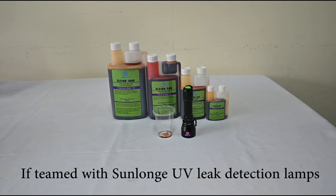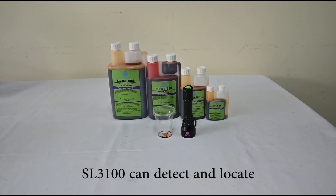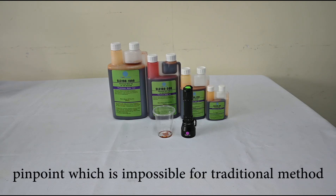When teamed with Sanlong UV leak detection lamps, the SL3100 can detect and locate slide pinpoints, which is impossible with traditional methods.